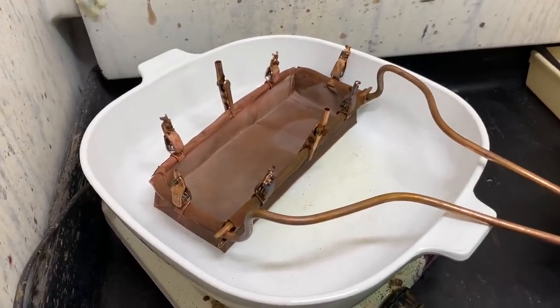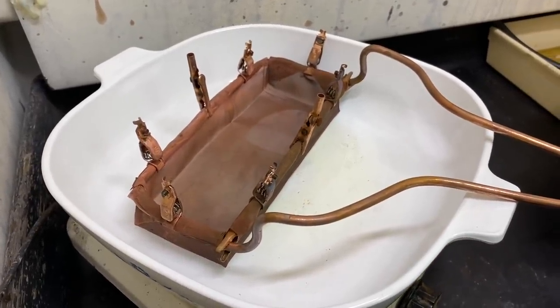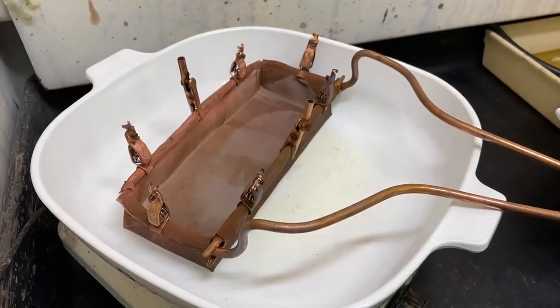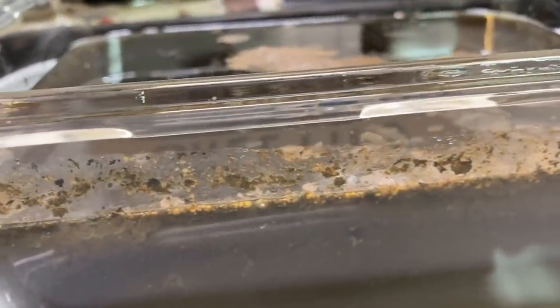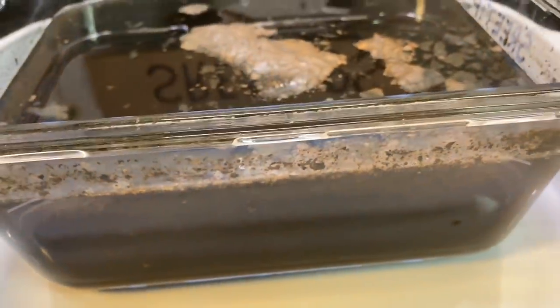Alright, this is the fifth day of the experiment and I'm drying out the anode basket. I've opened the cell back up — take a look at this thing. We've got a layer forming in there. There's some sediment down at the very bottom and the black powder is starting to settle out of the liquid.